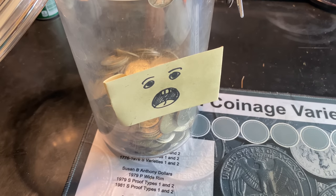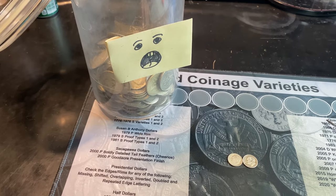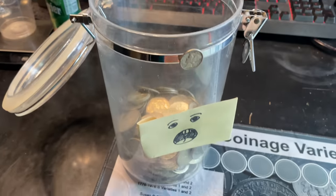The 2022 silver jar has been starving for silver lately, especially in my quarter and dime hunts. Luckily, we've got a few to feed it.